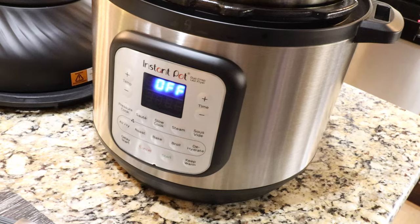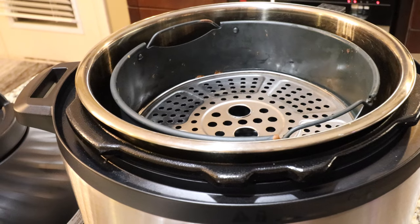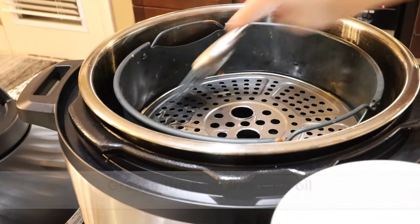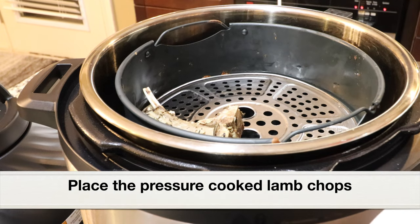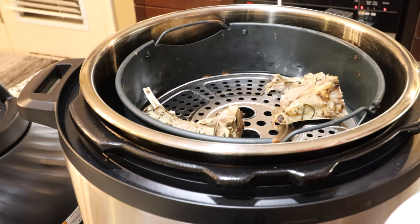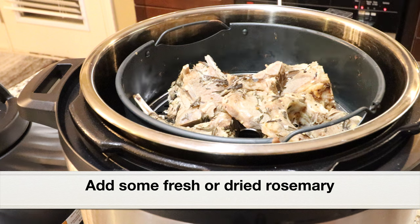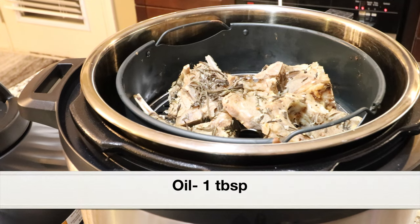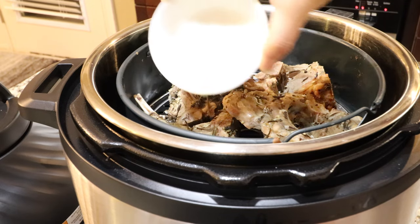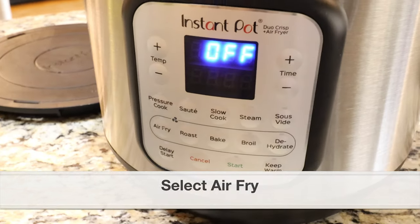Next let's air fry the pressure cooked lamb loin chops. I'm using the instant pot duo crisp and air fryer — you can use any air fryer. Place the stainless steel pot into the main pot, along with the air fryer basket and broil tray. Grease the broil tray with some oil, then place the pressure cooked lamb loin chops on the broil tray. Air frying will give the chops a nice golden crust and they'll look amazing. Season with some more dried rosemary or fresh rosemary, and pour about a tablespoon of oil on top. Close the pot with the air fryer lid — make sure to use the air fryer lid, not the instant pot lid.